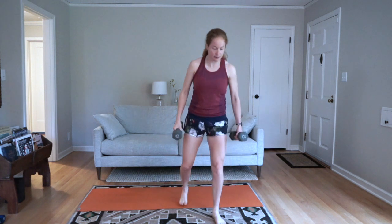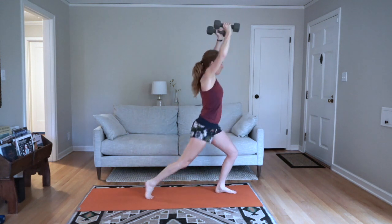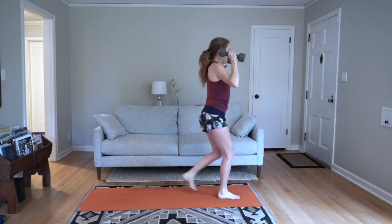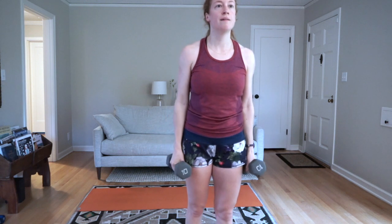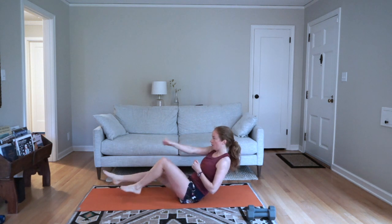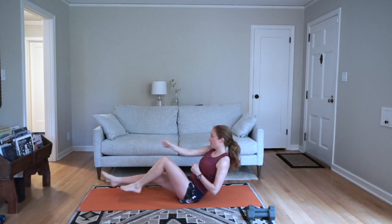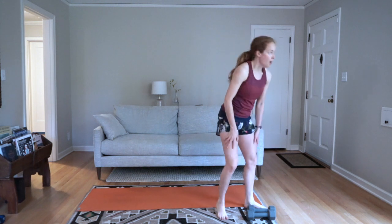Then we go to 30 seconds of the lunges — begin. Lunge back and press. As you lunge back, your knee can either hit the ground or just hover right above it. If you've got lighter weights, go to a faster tempo. Transition to bicycles — five seconds, and begin — 20 seconds of bicycle punches. Keep moving quickly through the bicycles.